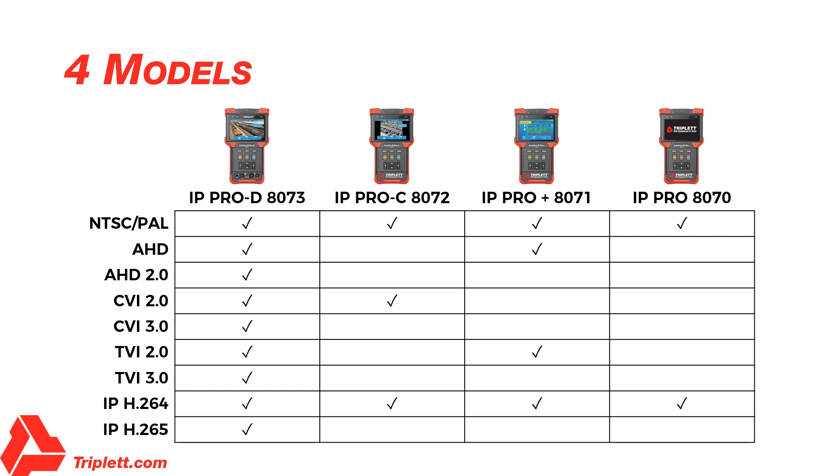There are several different models and all models come with different features. The IP encoding H.264 is supported by all four models. However, the new IP coding H.265 is only supported by the CamView IP Pro-D Model 8073.